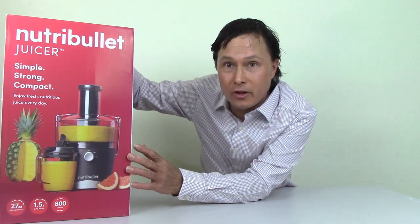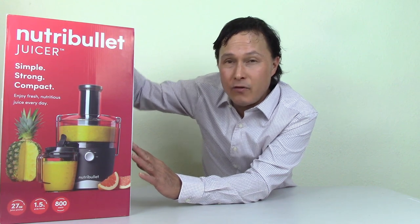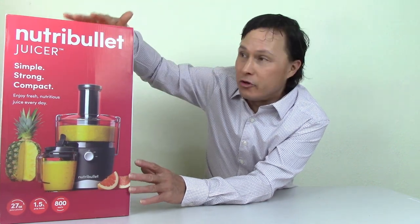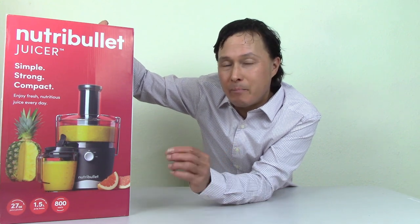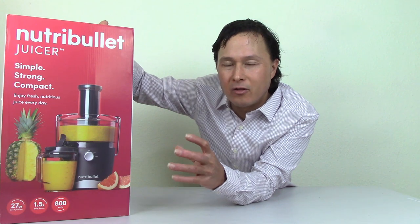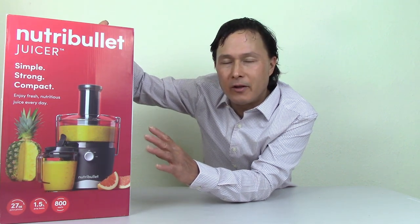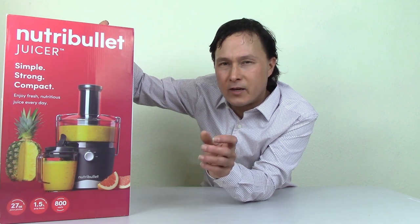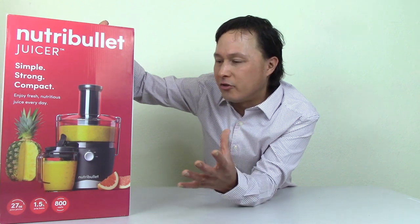I have the Nutribullet juicer standard model, which is 800 watts. If you want their pro model, the Nutribullet pro juicer is a thousand watts — 200 more watts — but pretty much works the same. There are a few minor variances like the catch cup being a bit larger, but for all practical purposes the machines are the same. The pro model has a few different settings, but the results will be the same and it is exactly the same style of juicer.